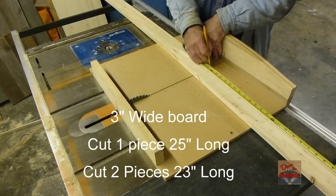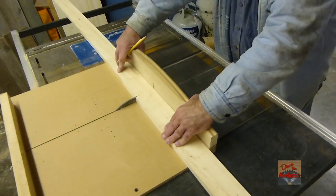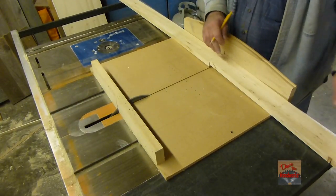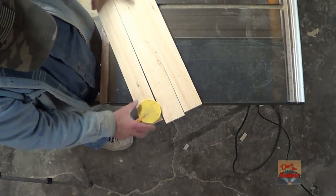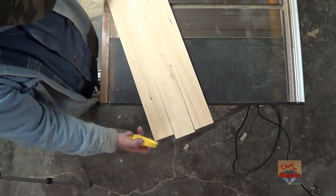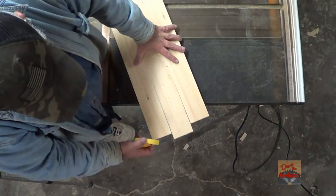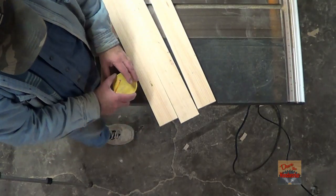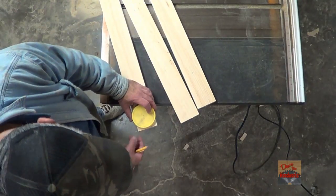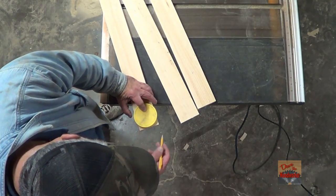25 inches. Okay, the three pieces here — we've got one that's a little bit longer, we'll put it in the center. But before I attach them, I'm going to use the same jar lid and make some little radiuses up here. Just kind of center it up.